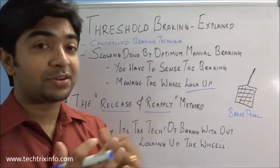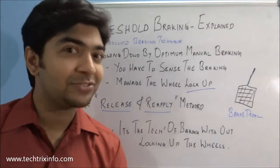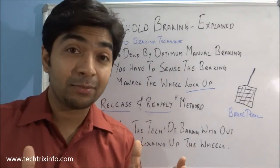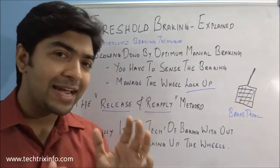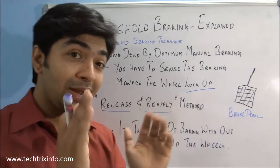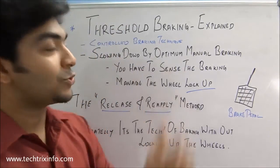Even with ABS and other technologies available today, threshold braking is for experts and real drivers who are passionate about creating quality in their driving techniques. Try it out — learn about your vehicle's speed, learn how the brake response comes from your tires, and become an expert in threshold braking.